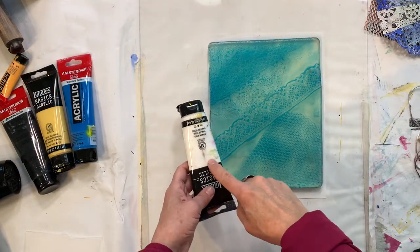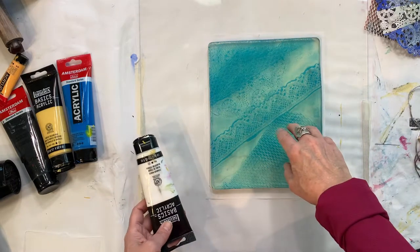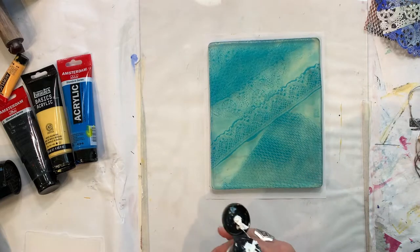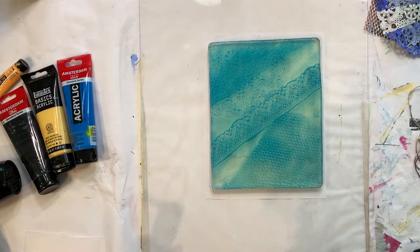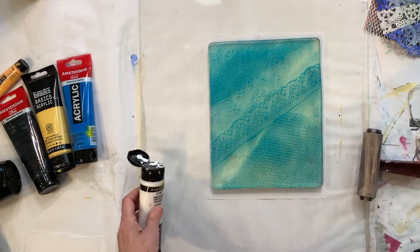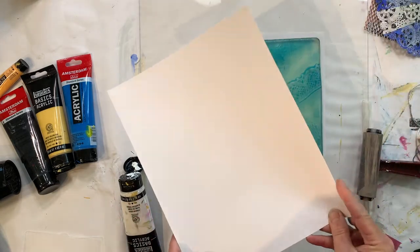We're going to use another layer of acrylic on top of this dried layer. This new wet layer will activate the dried layer and pull it back up onto your paper. So you need your brayer again, and we're going to use white paint in this case, and you need a piece of cardstock or printmaking paper.